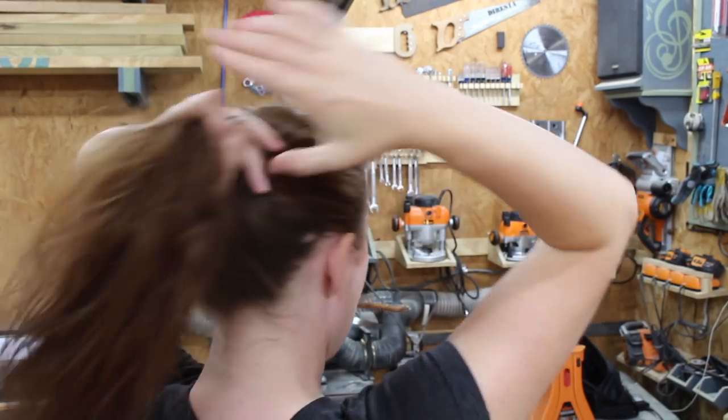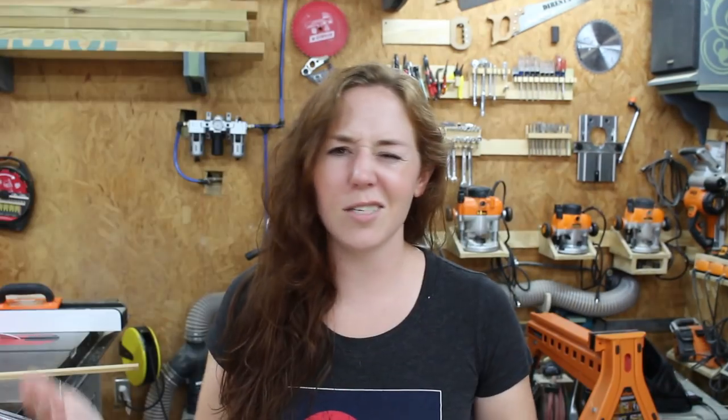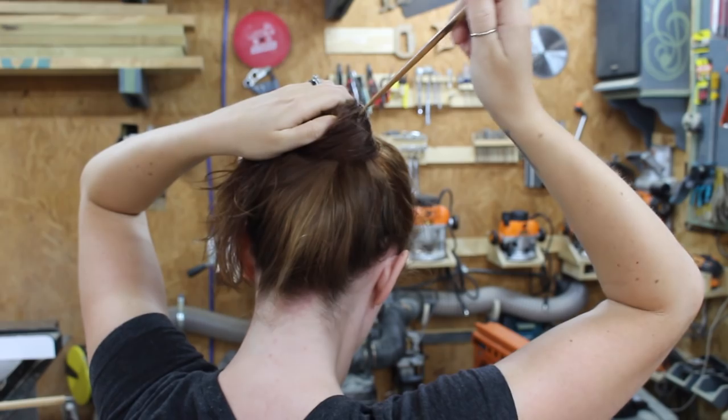The way that I start is I gather my hair up as if I'm making a ponytail, and I either make a half rotation or just go ahead and fold it up into a bun. It just depends on your hair length and also if you want your hair touching your neck or not.